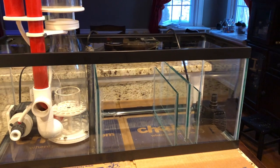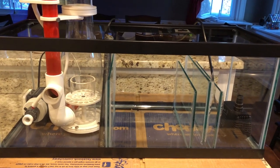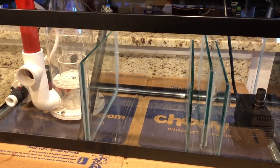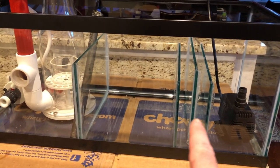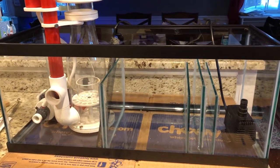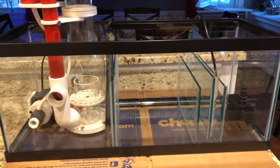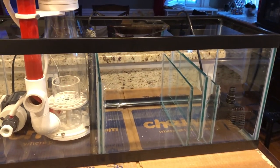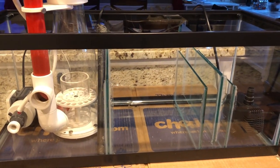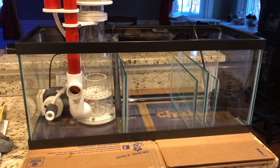A little about the construction: it's a standard 20-gallon tank bought at Petco for $20. I got four glass baffles cut from a local glass company at $8 each, so $32 on glass. Every time I post a video about costs, someone comments that they got it cheaper — good for you. So $20 plus $32, plus a tube of silicone at about $10, means you can make a 20-gallon sump for about $62, which isn't bad.